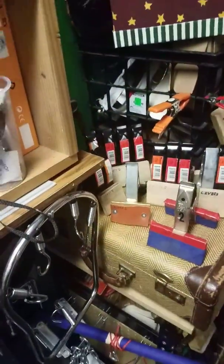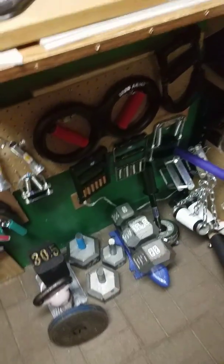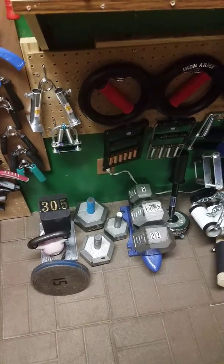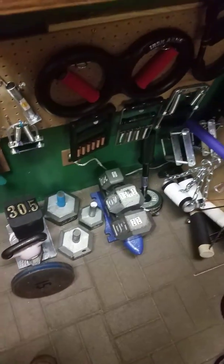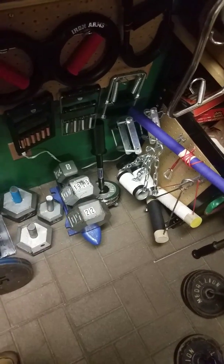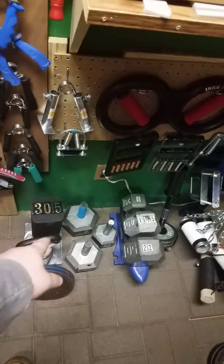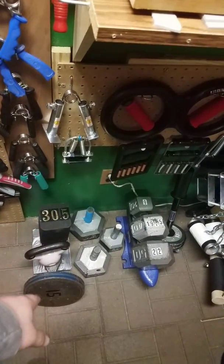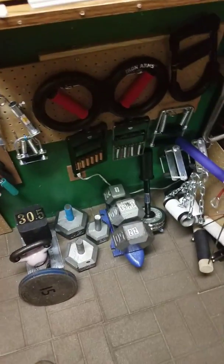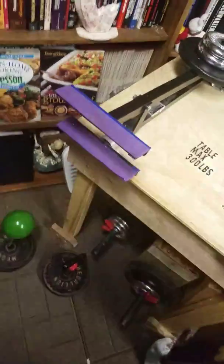I've got all this stuff here. I don't have the ability to get heavier equipment yet, but I'm looking for heavier things. I've got a half of a 50, a half of a 20, a half of a 40, and the other parts here. I just find pieces and chunks of metal wherever I can find them, just for that purpose. I also have various other things I've made.